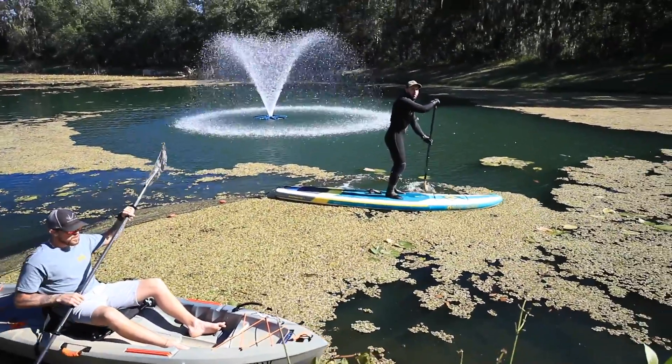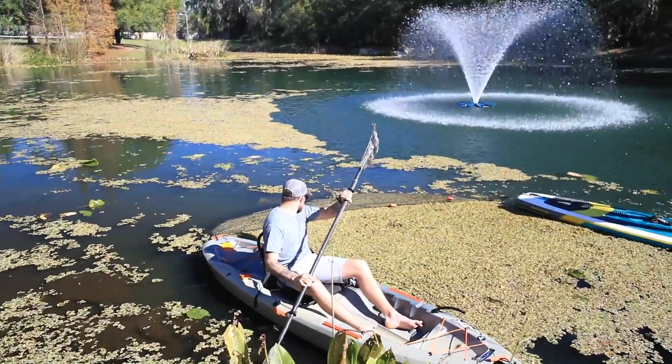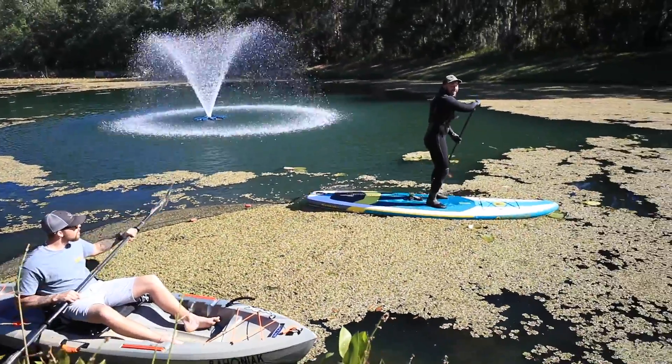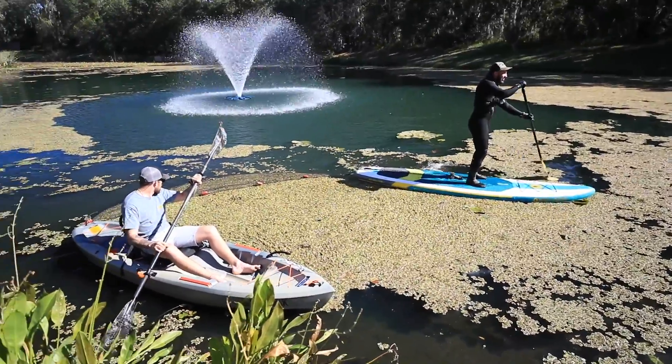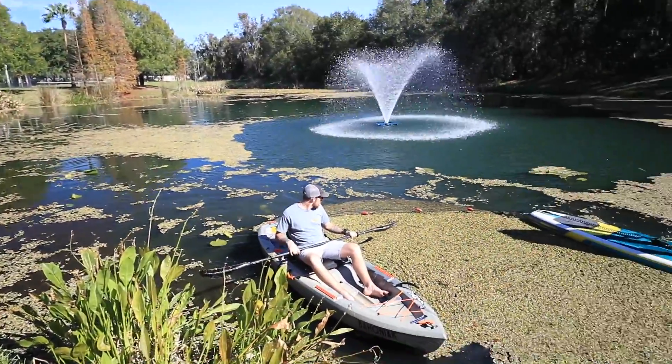This is working so much better — before we were losing half of this stuff. Look at how much we're clearing out — that's so good! Look at the clear path behind you, dude!